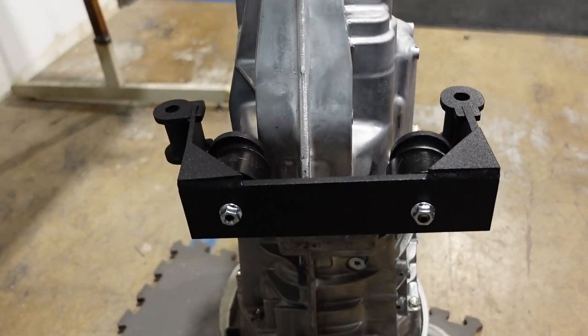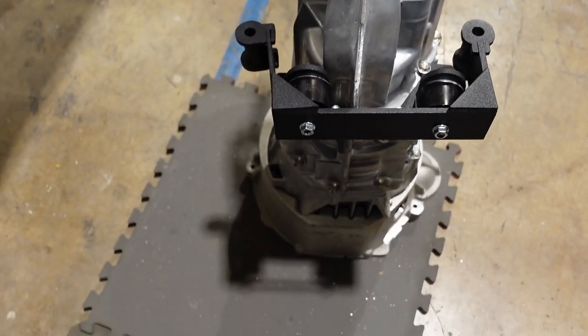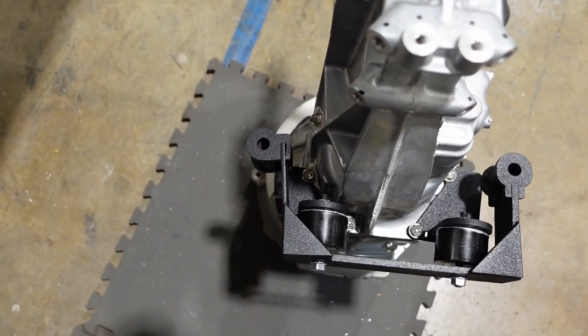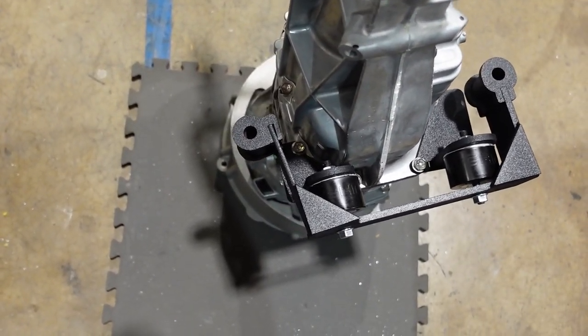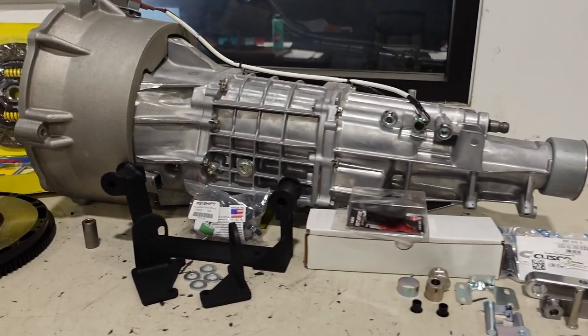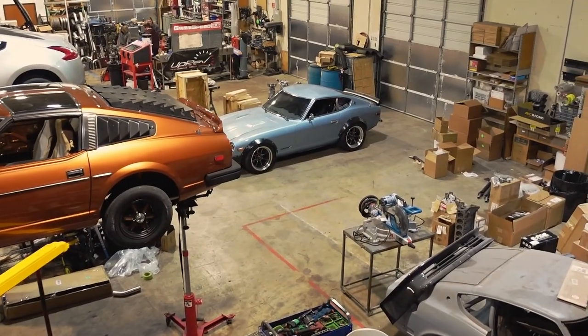The last piece of the puzzle is the transmission cross member. There are two L-style brackets with bolt holes that utilize the tail shaft housing case bolts. Once those are in place, install your insulator bushings, which have studs that mount into the secondary cross member. From there, these utilize your factory transmission cross member bolts, and in your parts box you'll have four thick washers to even out the spacing for the factory mounting points.